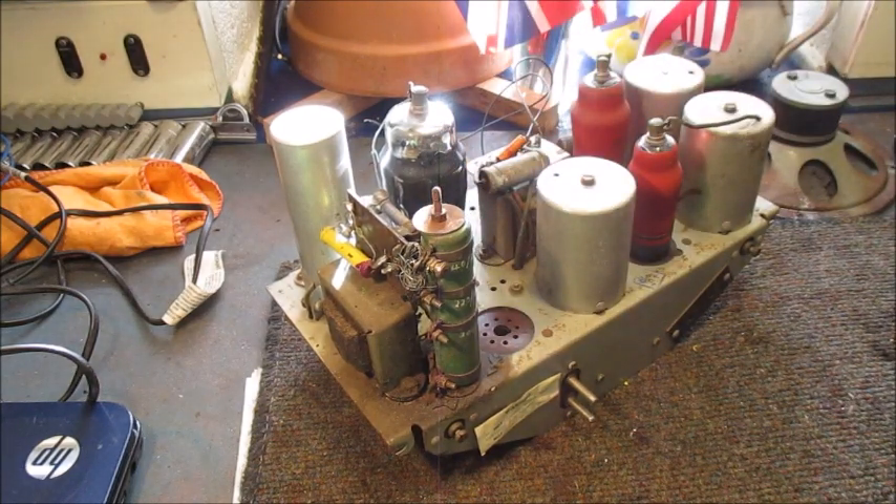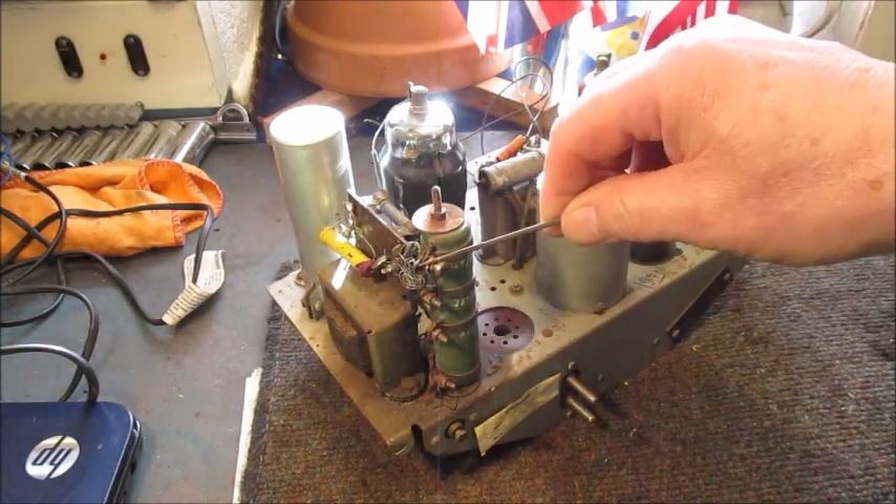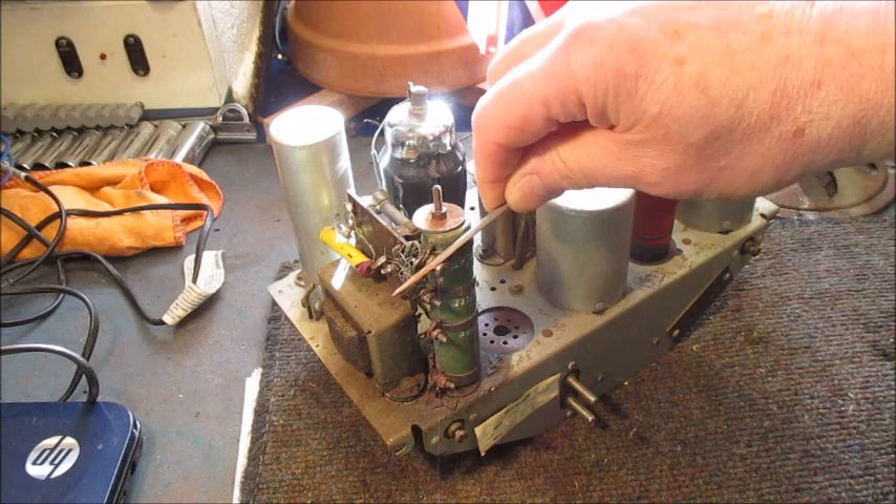Before I do any testing, I will just shine up with this warding file a few areas on these contacts where I can place my multimeter probes.